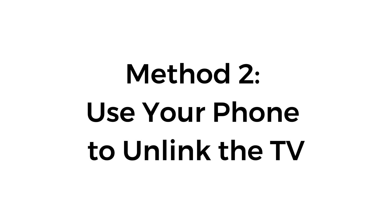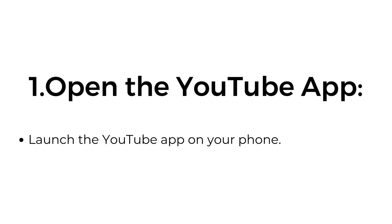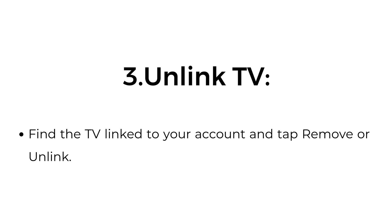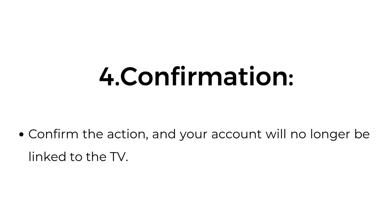Method 2: Use your phone to unlink the TV. Open the YouTube app and launch it on your phone. Access linked devices by tapping your profile picture, then settings, then watch on TV. To unlink your TV, find the TV linked to your account and tap remove or unlink. Confirm the action and your account will no longer be linked to the TV.